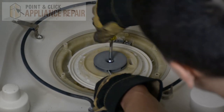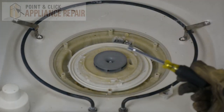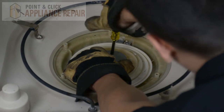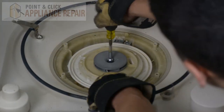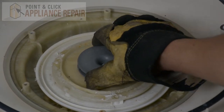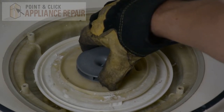Once you get it out a little bit, you should be able to just hold the impeller in place and unscrew it the rest of the way. Now we can take out the impeller. If you're having trouble, you might need to squirt a little bit of rust buster down in there and let it sit. With ours, we can rock it just a little bit back and forth and it should pop right out.